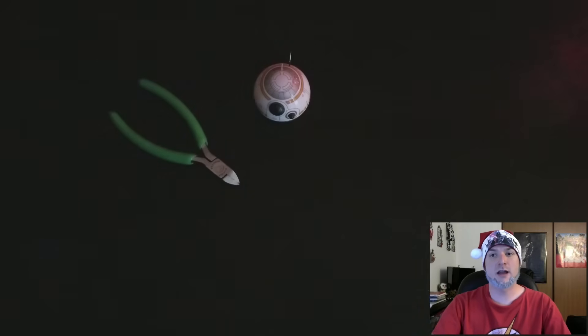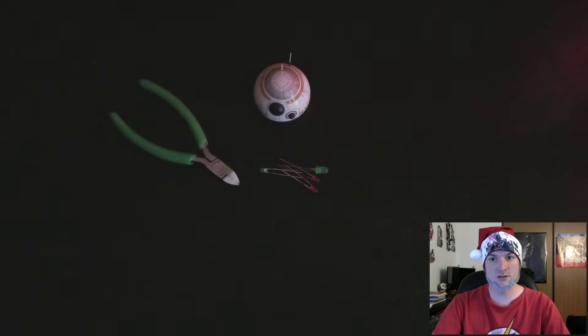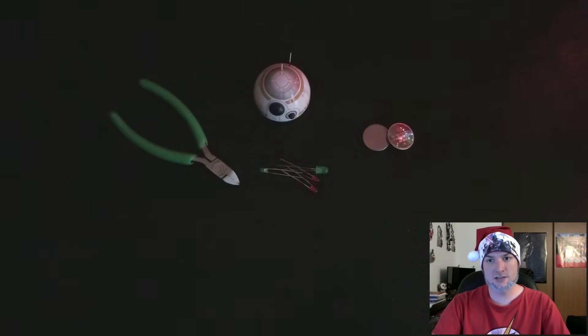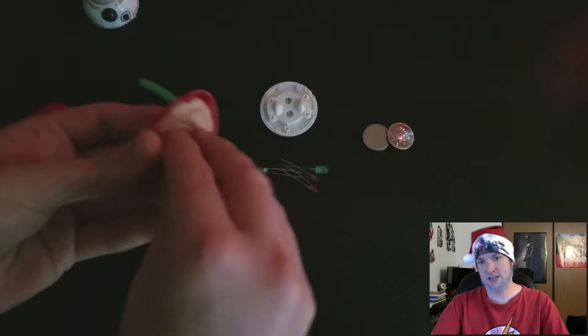For this tutorial you will need an extra Sphero BB-8 hat, which usually costs about $15, some wire cutters, some green and red LED lights, a couple of watch batteries or computer CMOS batteries, and some silly putty or sticky tack.